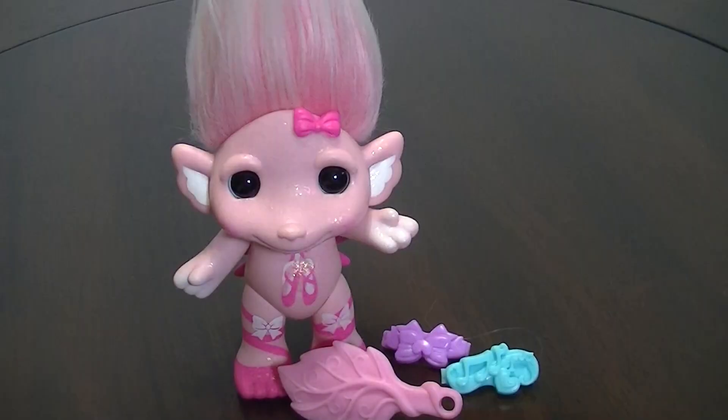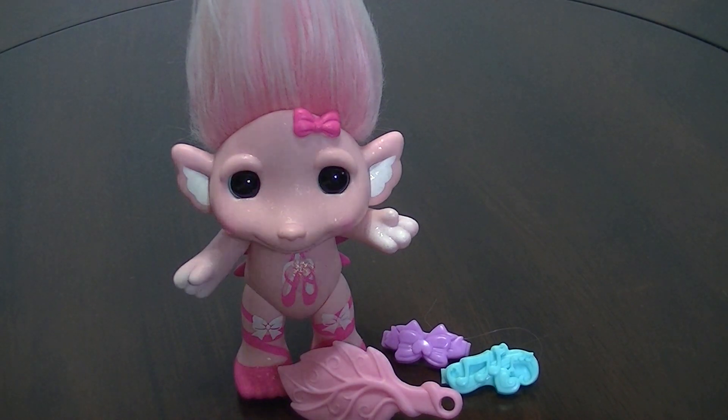So let's open her up and take a closer look. I got her out of her box and she is really, really cute.